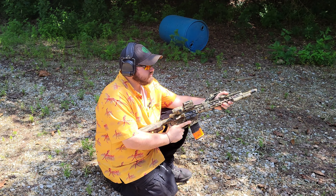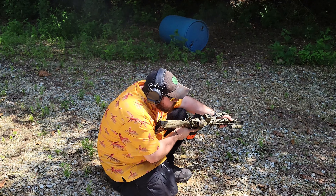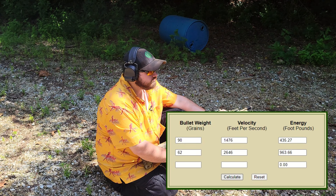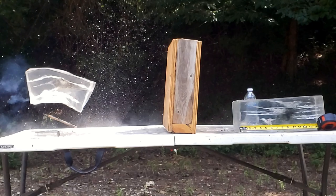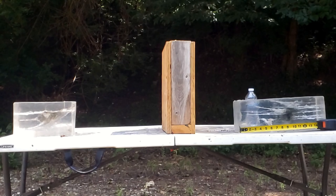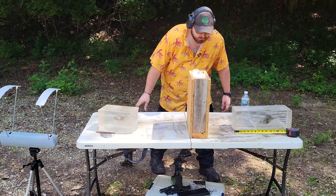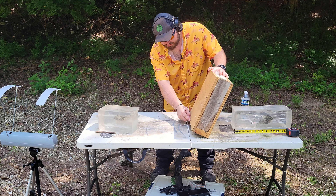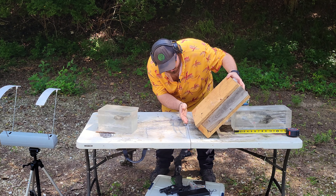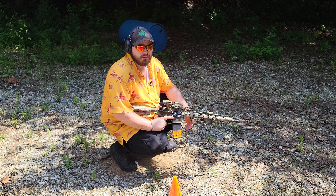See what the .223 does. 26.46 velocity. So I hit low — we're going to have to reshoot that one. I hit way down here, and that's where the 2x4 is. We're trying this one more time. This is the last 62 grain Gold Dot bullet I have.